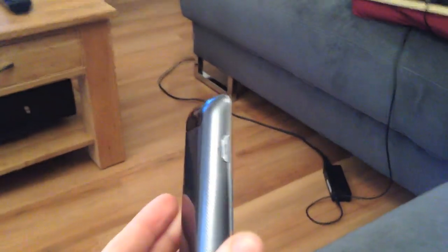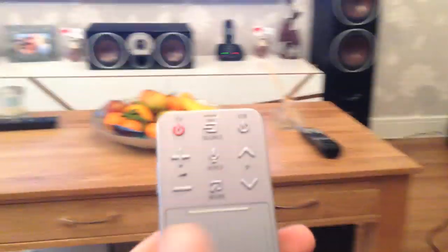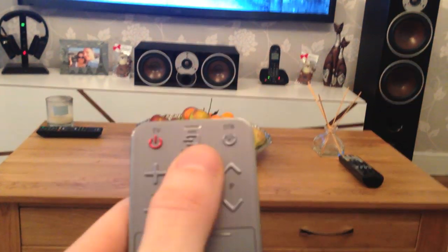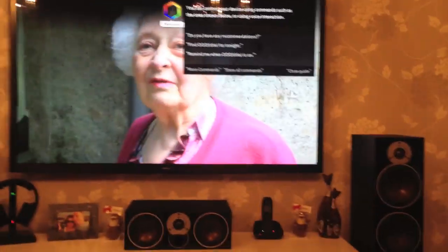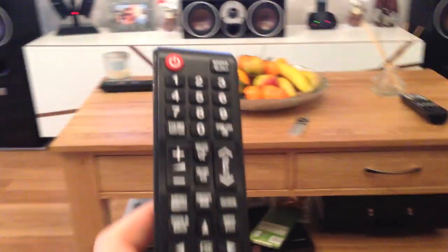The F8500 comes with two remote controls — one normal one, and another with a touchpad and microphone to use voice commands. Both are small and practical, but I personally use the normal one because it provides easy access to screen settings and is small and handy.